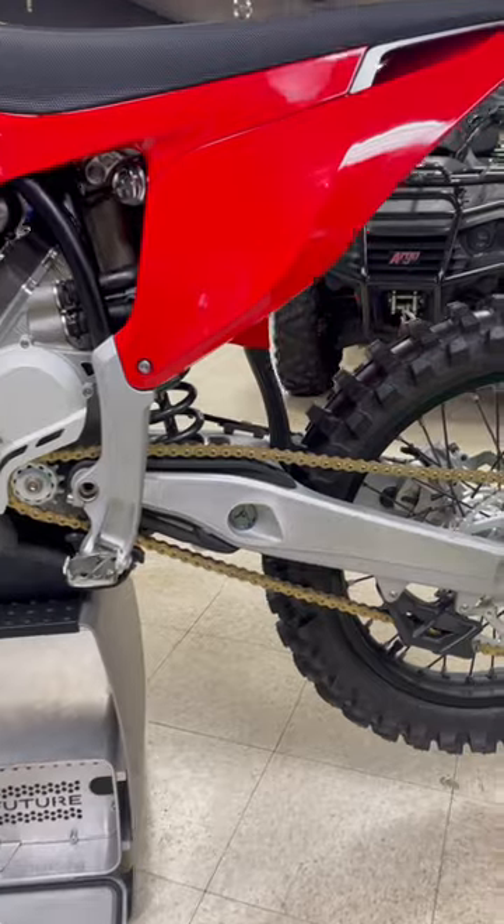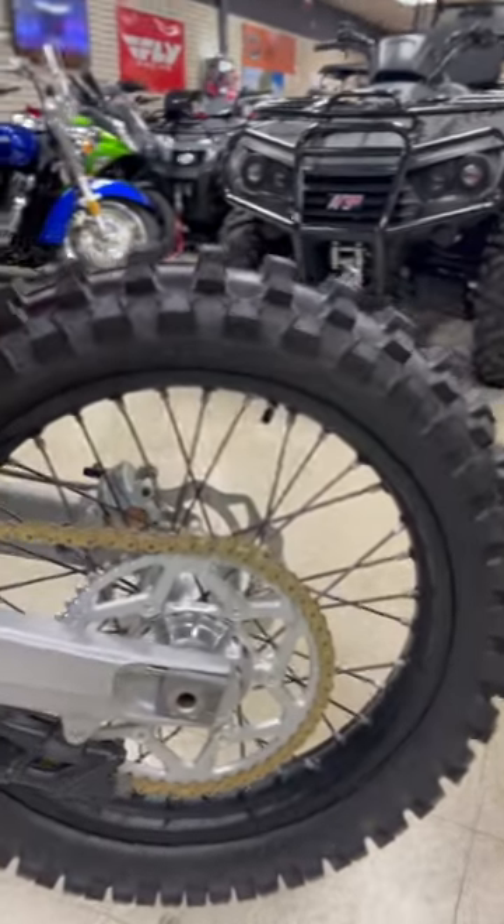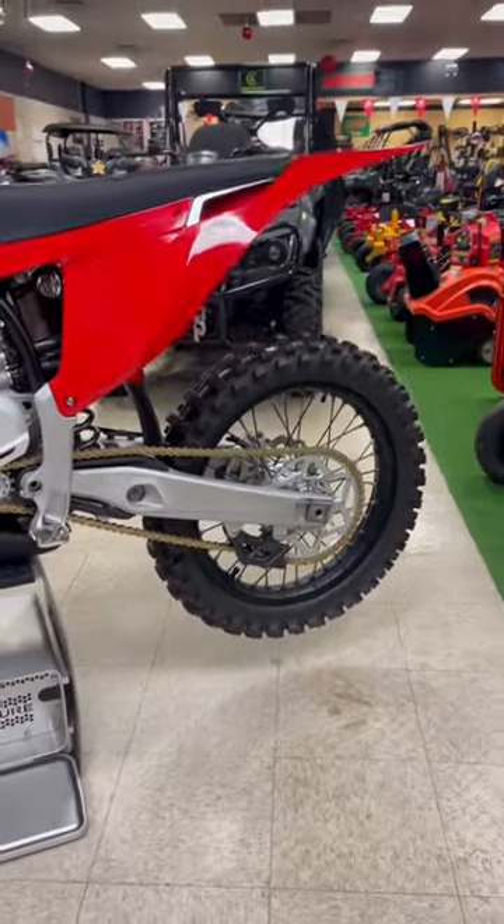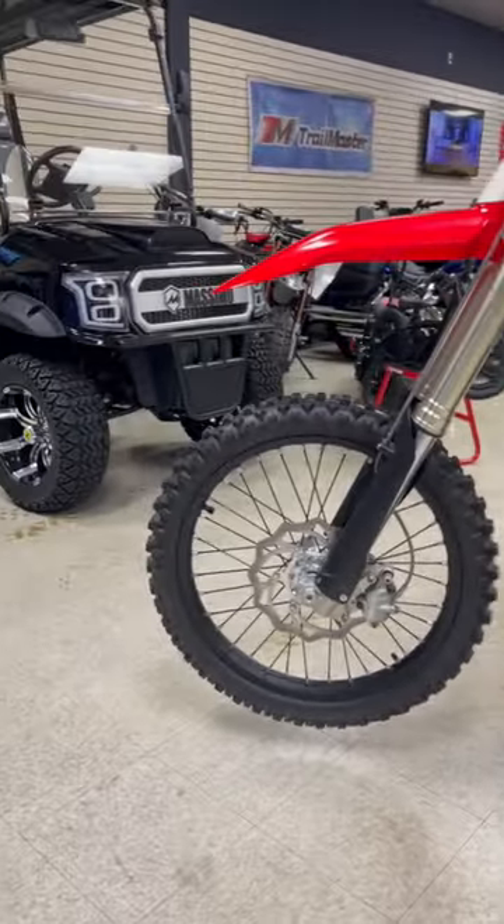Here we've got an RKA chain. This one is the MX setup, so we've got a 19-inch rear tire and then a 21-inch in the front.